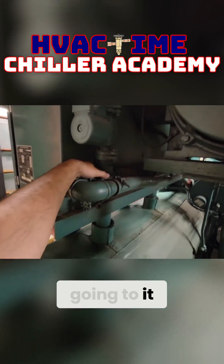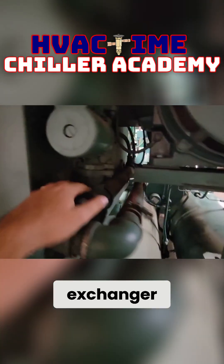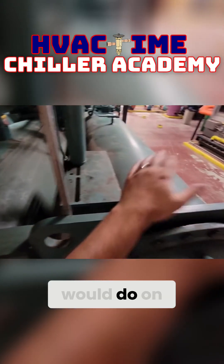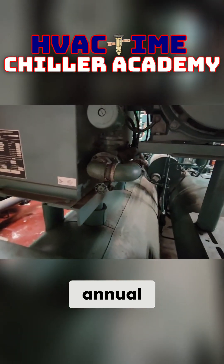Like I said, this is the pump going to it. This is the little heat exchanger, and you'll take and open this up and brush the tubes in this, just like you would do on the condenser during an annual inspection.